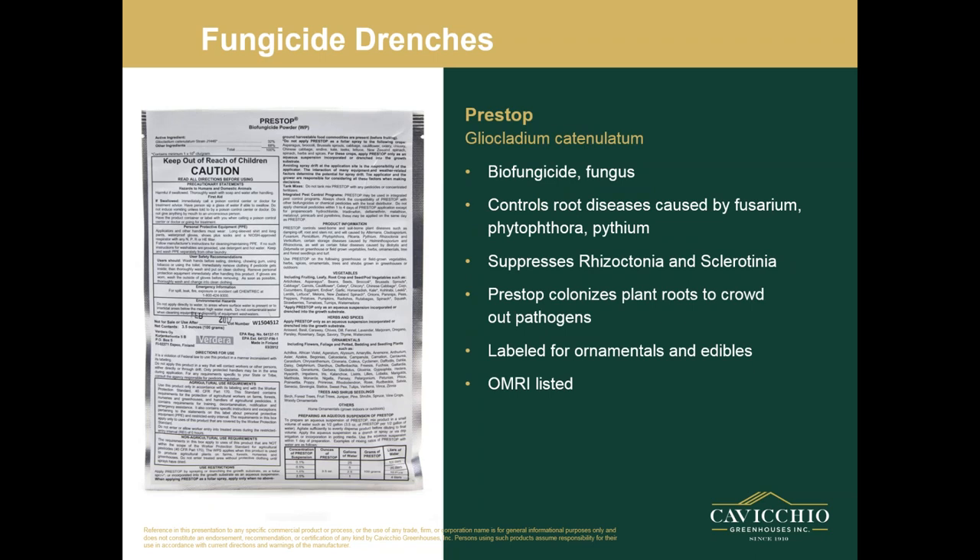Next is PreStuff. I put this one in for veggie growers and organic growers. It's a biofungicide — it is a fungus — and it is labeled for spray as well as drench. It controls root diseases caused by Fusarium, Phytophthora, and Pythium, and it suppresses Rhizoctonia. PreStuff actually colonizes plant roots to crowd out pathogens. It's labeled for ornamentals and edibles and it is OMRI listed. It also has a spray label.